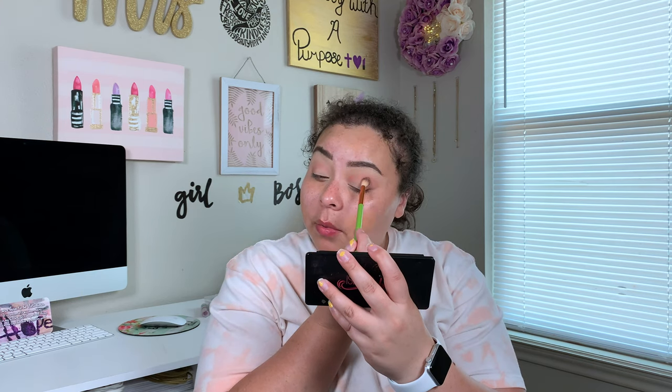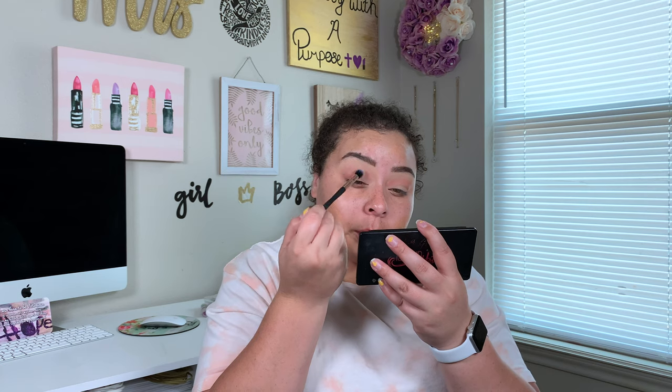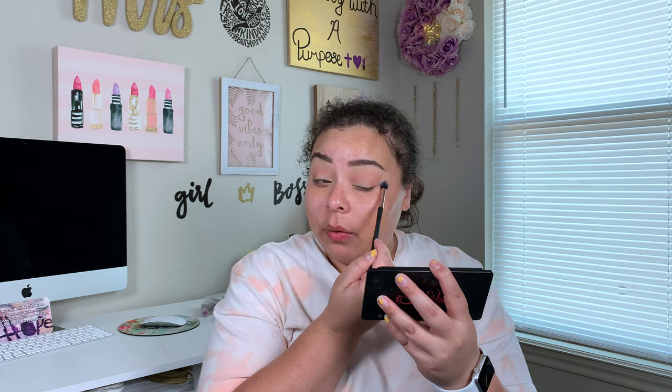Does anybody else have an eye that you're better at doing makeup on than the other? I'm not sure why — it just happens that way. Taking my perfusion brush and going back in with Weekender, just gotta blend a little bit. Do you guys pick up any hobbies over quarantine? I just kind of got more into makeup, practicing it on myself, learning new editing tricks for my videos, and just spending more time with God.